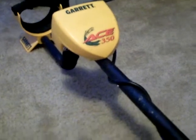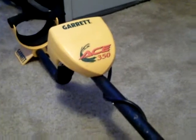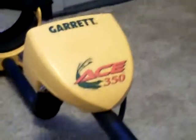Hey YouTube, I wanted to make a video about the equipment I use for metal detecting, as you can see.